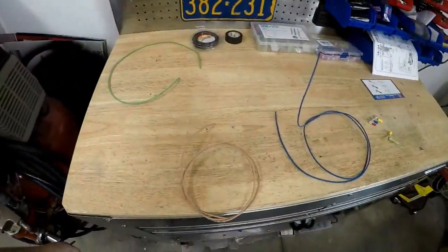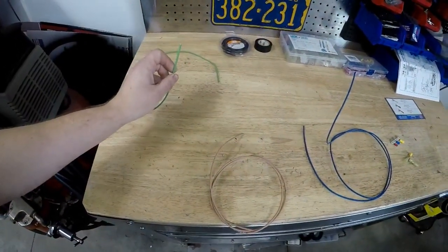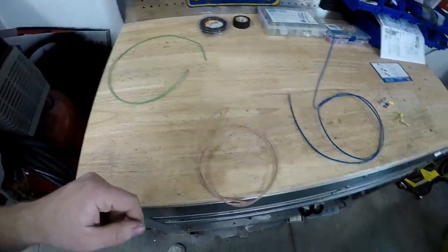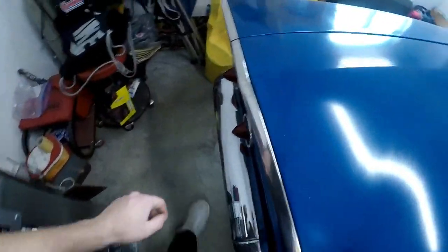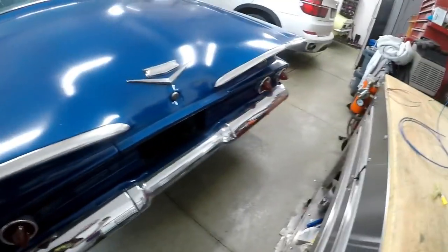A common thing you're going to run into when you're rewiring a car is you have one input wire that has your voltage and you have to split it between two other wires. An example of this would be taillights back here. In this case, there's two taillights on each side of the car.